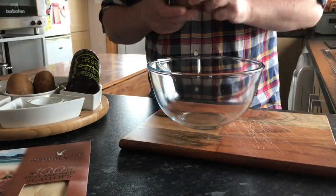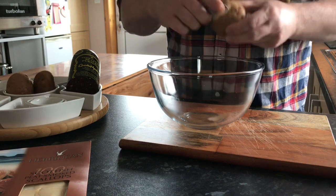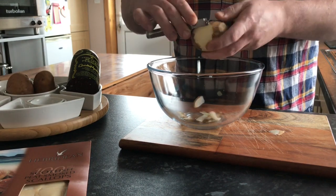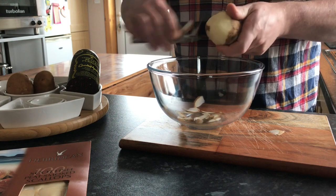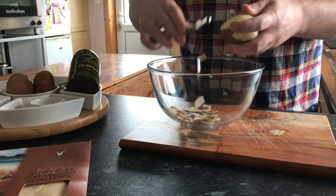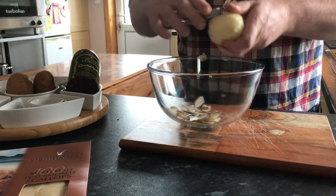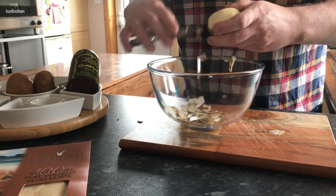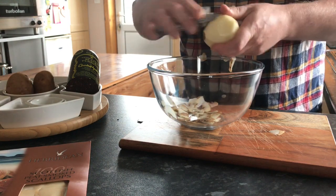I'm going to start by peeling the potatoes. I've got a good swivel peeler here, which gets the job done in no time. You can see what I'm taking off — very little, so there's minimum wastage. These potatoes, it's been a while since I've actually worked with them.